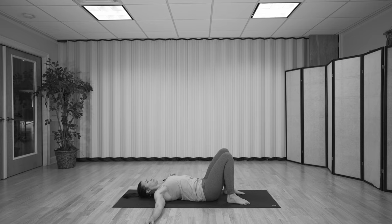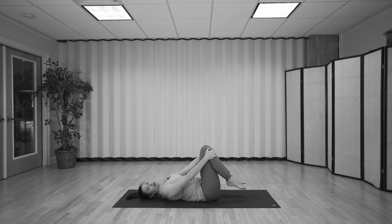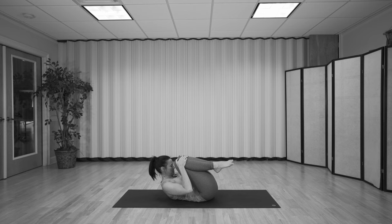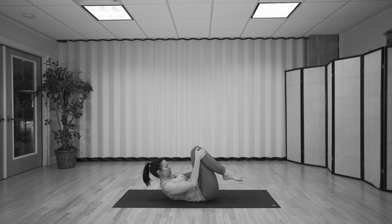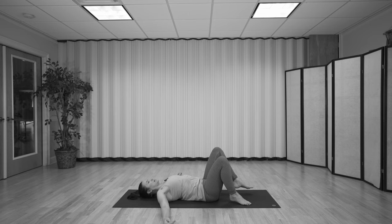Draw both knees into the chest, bring the forehead towards the knees as you exhale. Then inhale, shoulders come down, straighten the arms. We'll pulse two more times: exhale, bend the elbows, pull the knees in tight. Inhale, release. Last one: exhale, pull it in. Inhale, then place the feet on the mat and pause. Inhale, and then let's straighten the legs. Arms stay by your side.